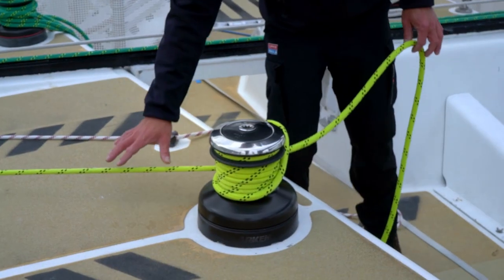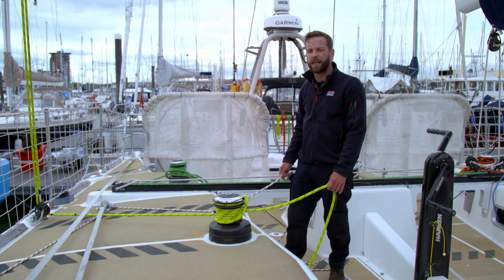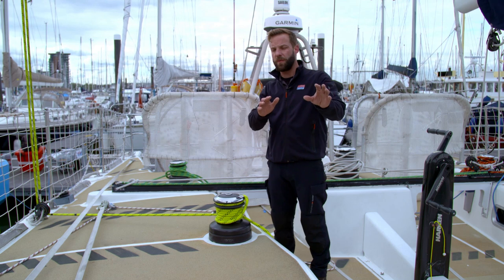What we're going to do in this operation is ease out on the runner tail, which is the working part of the runner, and pull in on the tricing line, which is what we use to secure the runner in the forward position.